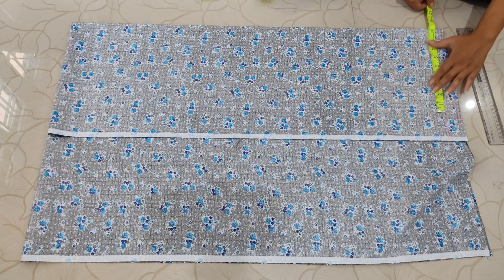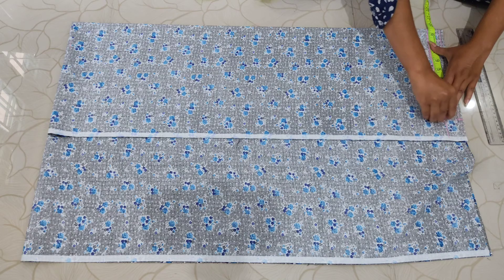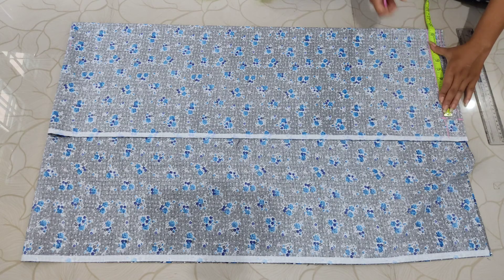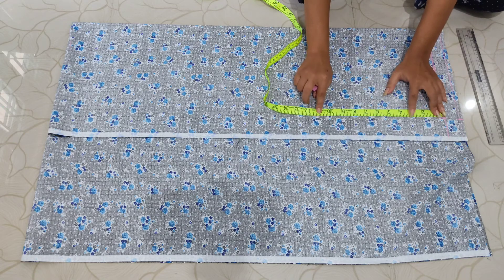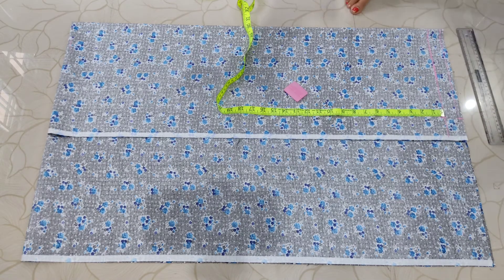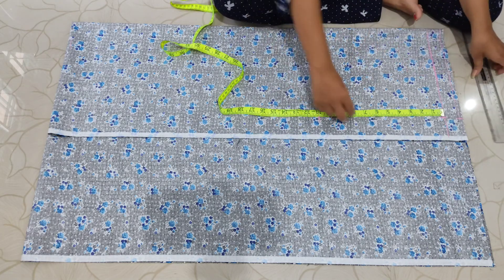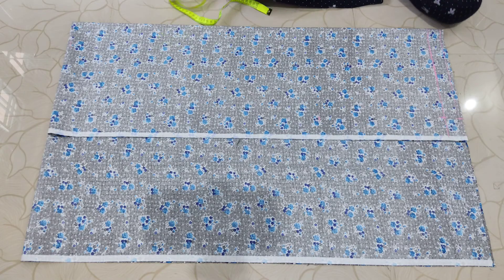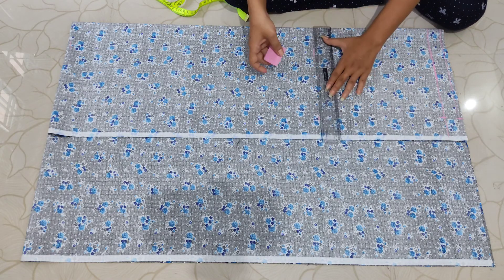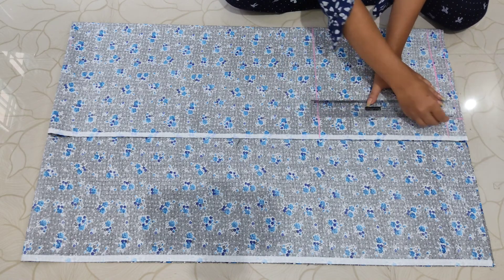For the hip area, take your full hip measurement, add four inches, then divide by four and mark that measurement. My full hip measurement is 34 inches — adding four gives 38, divided by four is 9.5, so I marked 9.5 inches. After that, take your full hip measurement, divide by four, and add two to two and a half inches extra. My measurement is 34 divided by four = 8.5, plus 2.5 = 11 inches, marked from that 9.5-inch point. I drew lines from every side to make a kind of box.